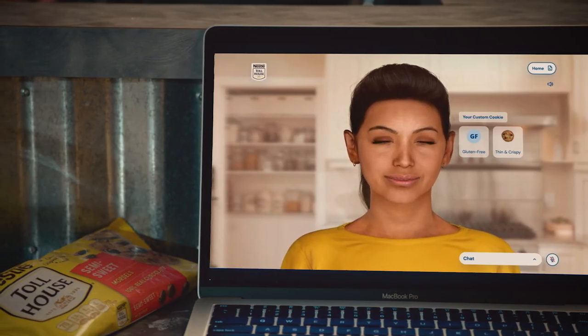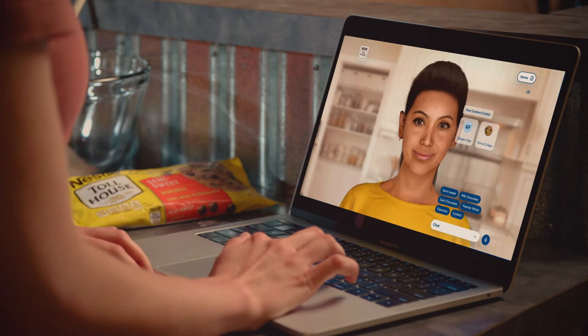Time to add morsels. Please pick one. Semi-sweet. Classic choice. You chose a winner.